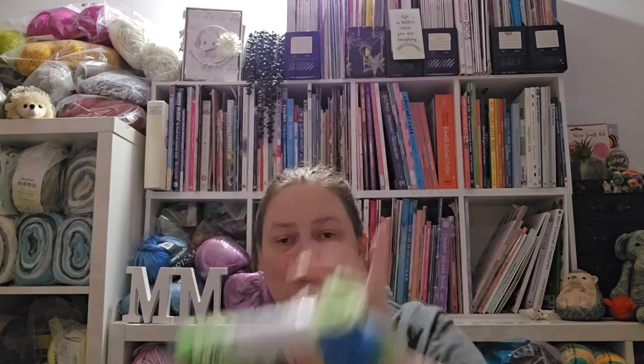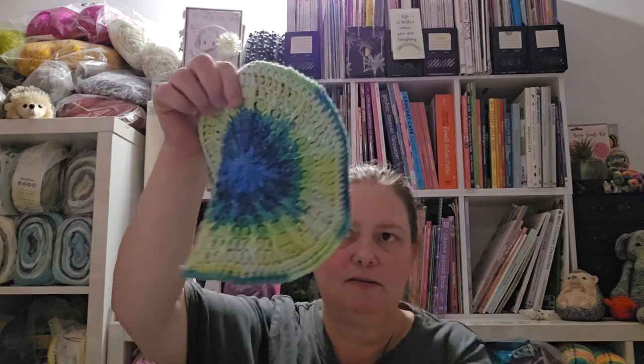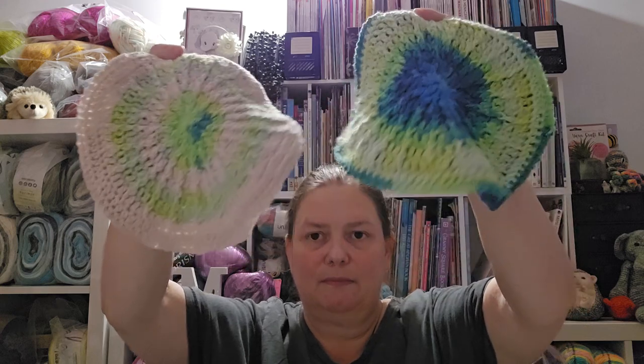I used Abbey Road 100% cotton called Freedom, which I got from Spotlight. I made one double-sided pot holder, and then I made another one using the same yarn but held with a plain strand in between. I have this much left. So yeah, those are my two Stargazer pot holders — the yarn is really soft, it's nice.